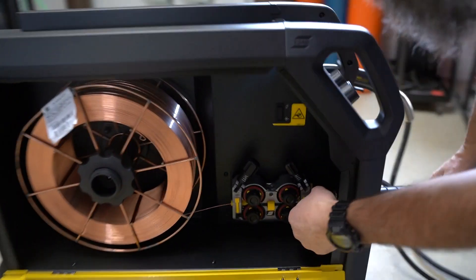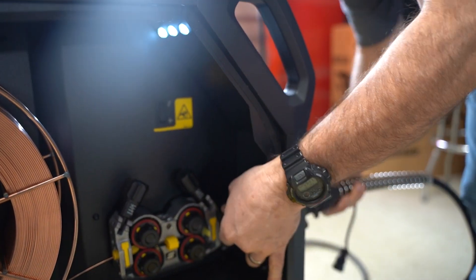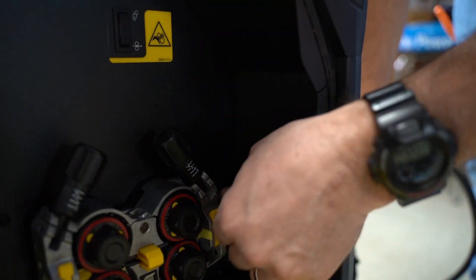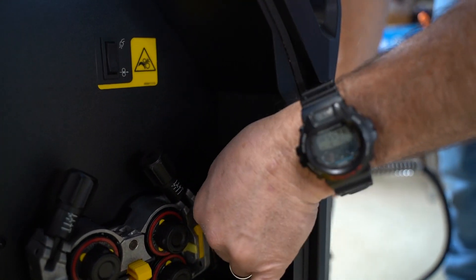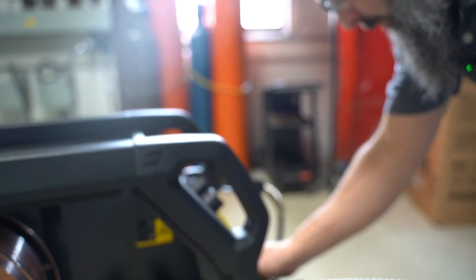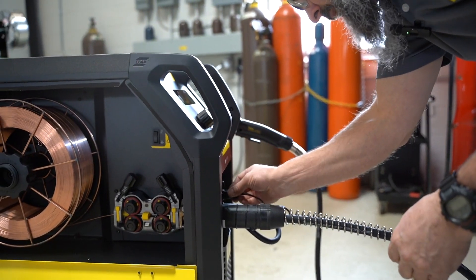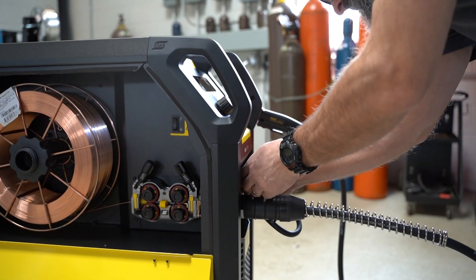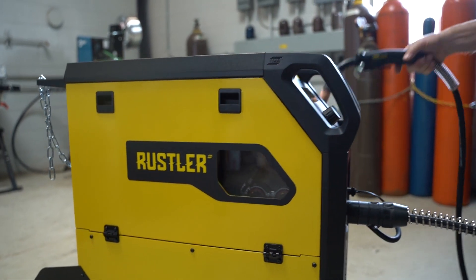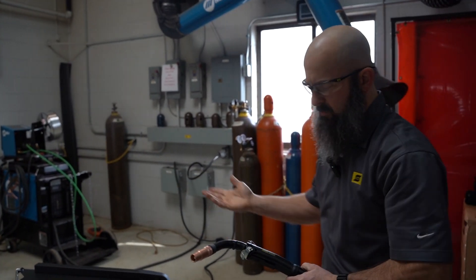Feed out a little bit of wire first to get it started into the gun. Make sure you loosen the set screw — be careful because it will come all the way out — but you want it loose so you can lock the gun in completely. Then just tighten that thumbscrew back down so the gun doesn't pull out. You'd be surprised how many people forget to do that. This is our Spray Master gun, the 250-amp version that comes with the machine.